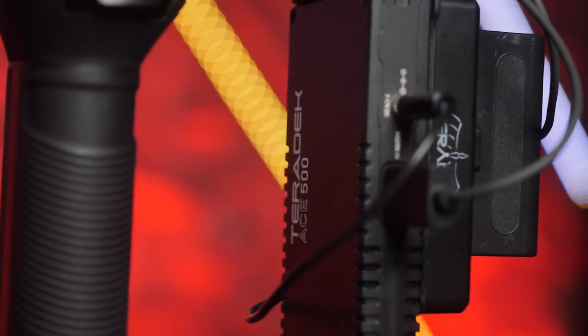I like this DJI because it has the quarter-20 thread mounting point where we can mount our Teradek Ace-500 wireless HDMI unit to. And then we have a really thin HDMI cable, which I think is an often overlooked part of a roaming setup, so that it doesn't throw off your balance too much whenever you're using this gimbal.